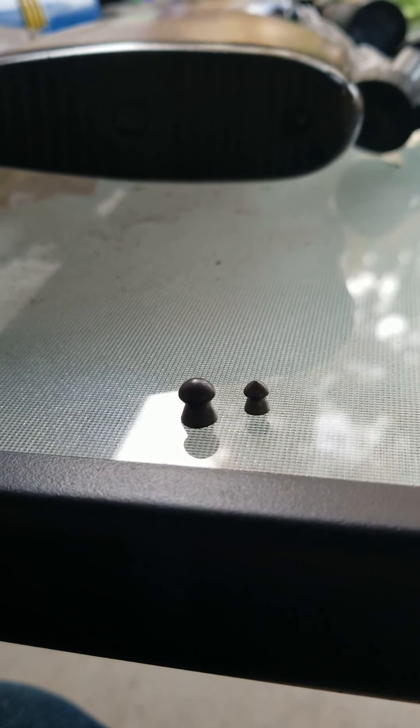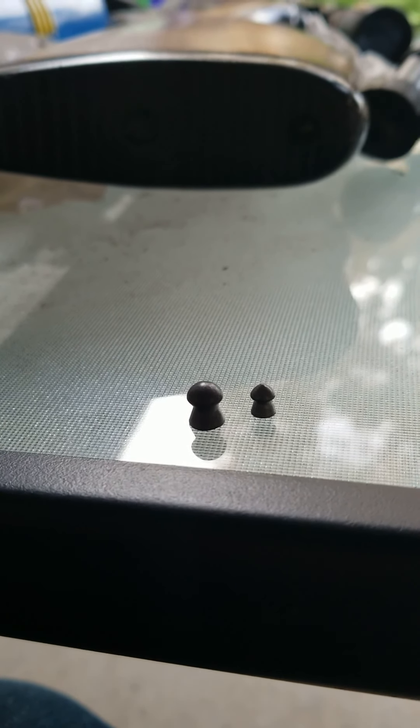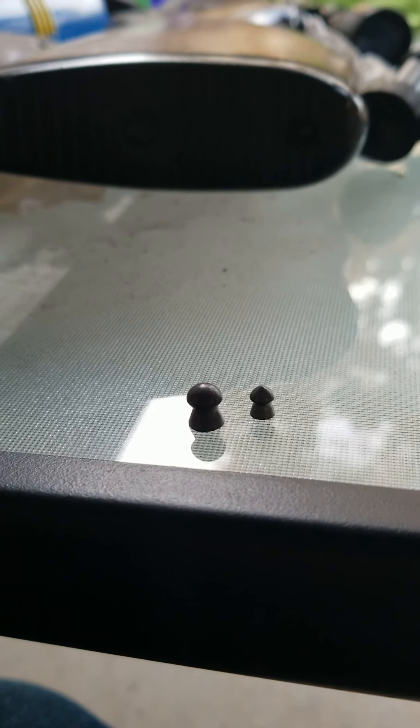30 grain pellet. So to compare it: a 25 caliber pellet versus a 177 caliber pellet — one of them is 7 grain and one of them is 30 grain. That's the target we're shooting today.